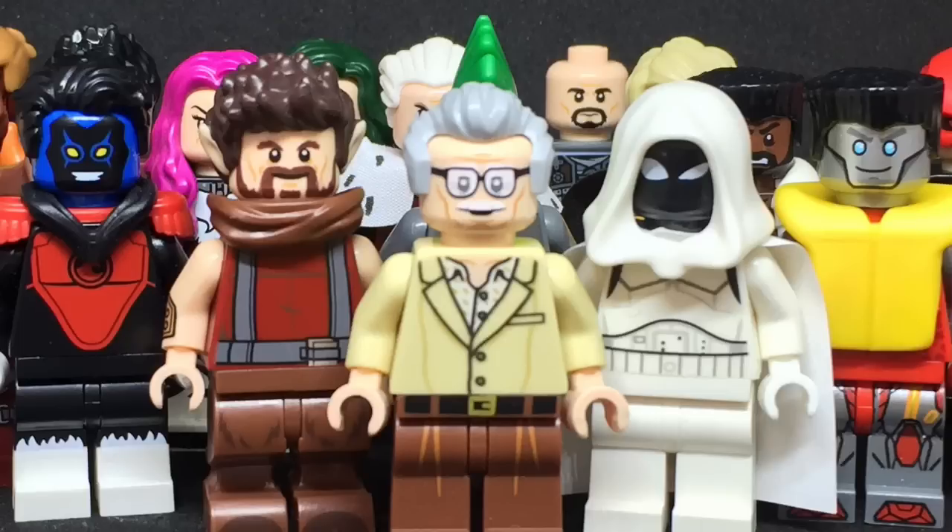So characters such as Hulk, Iron Man, Loki, Thanos, Ant-Man, and so on will not be included in this video since these are only custom figures. Another thing is that this video has three sections: completed figures, time will tell figures, and work in progress figures. So without further ado, let's get started.